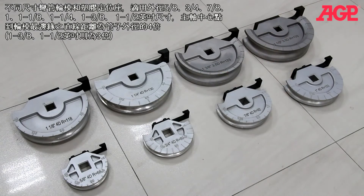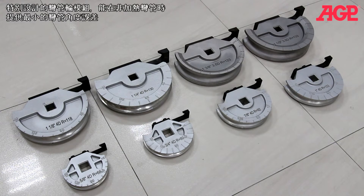We offer a selection of former bending shoe sets in a variety of sizes with outside diameter sizes of 5/8, 3/4, 7/8, 1 inch, 1-1/8, 1-1/4, 1-3/8 and 1-1/2 inch. These bend at a centerline radius four times the tube diameter. The formers allow cold bending with minimal distortion.